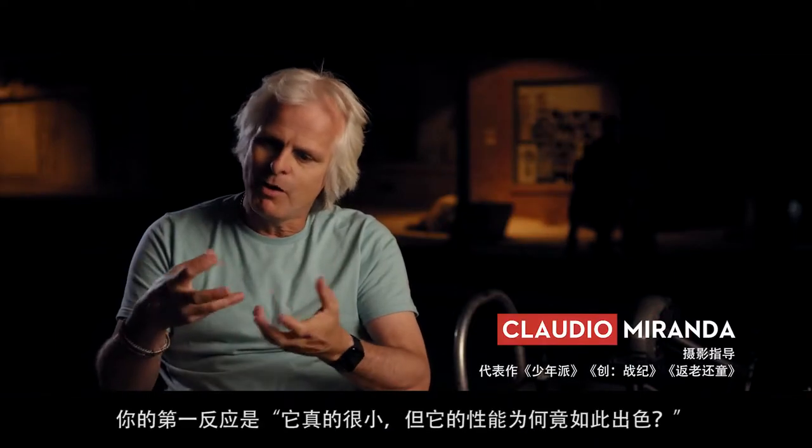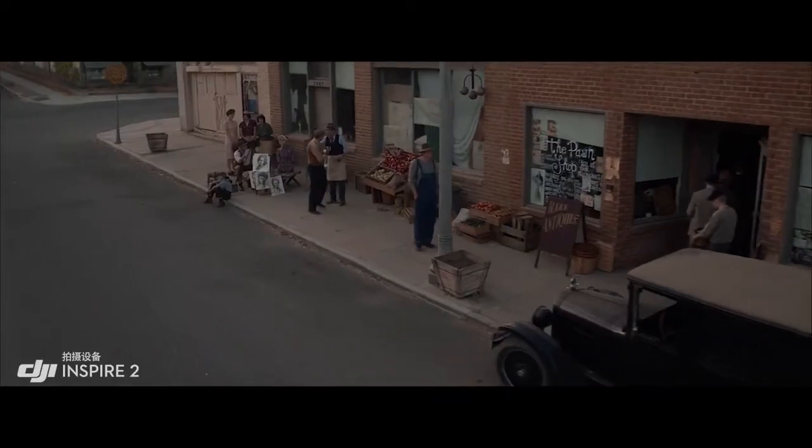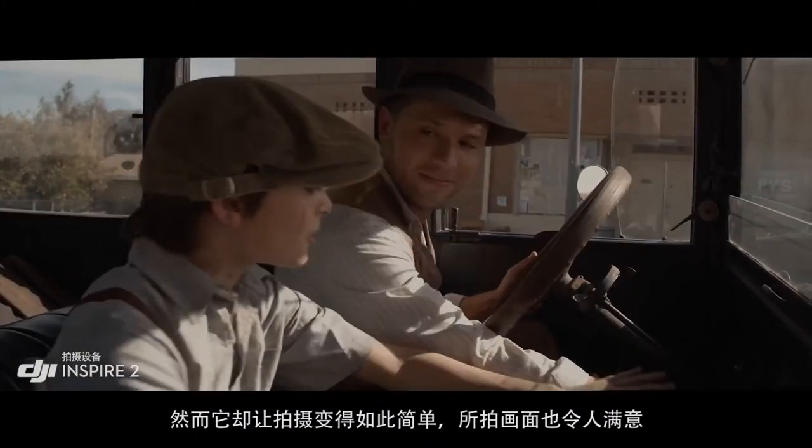You just kind of look at it and you go, that's really small — but how can this little small thing give these big results? Normally, I wouldn't think of using a drone for normal shots, but I kind of made this really simple shot easily. It looked great. And I'm really, I'm telling you, I'm really picky.